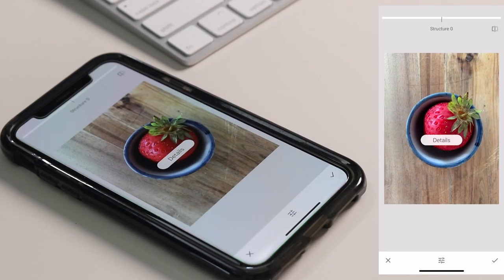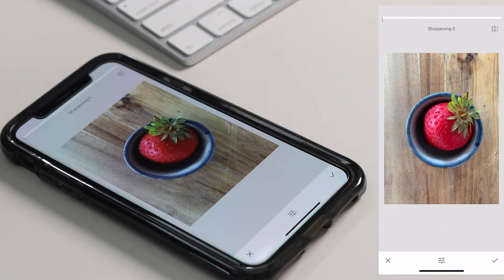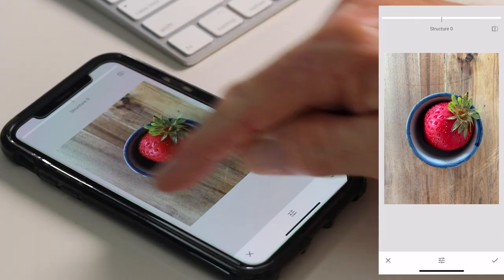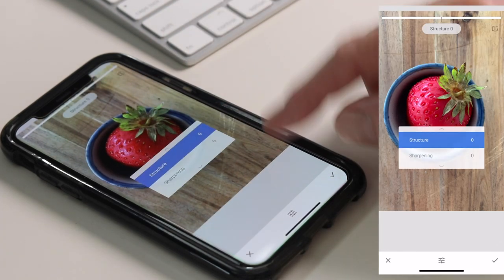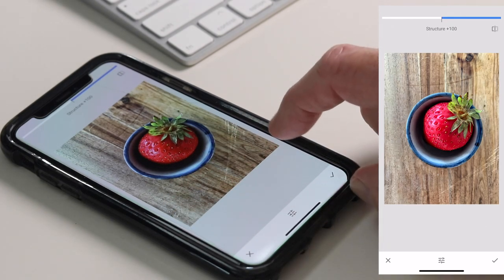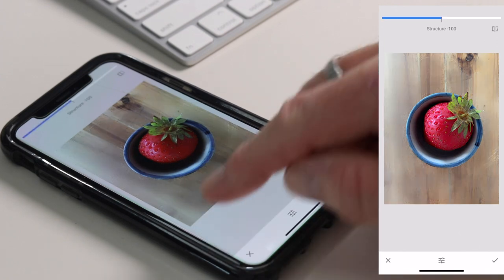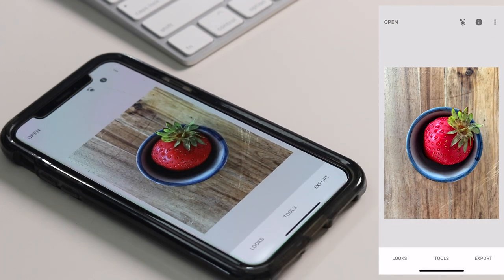The next tool is Details, which is all about sharpening. There are only two options in the menu: sharpening and structure. Sharpening does exactly what it says, but the one I'm going to use here is Structure. Structure is particularly good at bringing out detail and emphasizing textures. We've got a wood background — a chopping board — and this will really bring out the detail. I've chosen Structure from the menu and scroll right to increase it. I'm just going to increase this a tiny bit. This is our starting image and this is our edit so far — it's really enhanced the grain in the background.